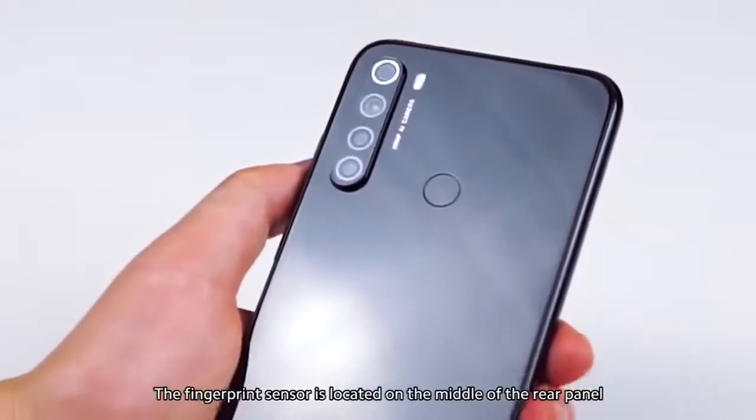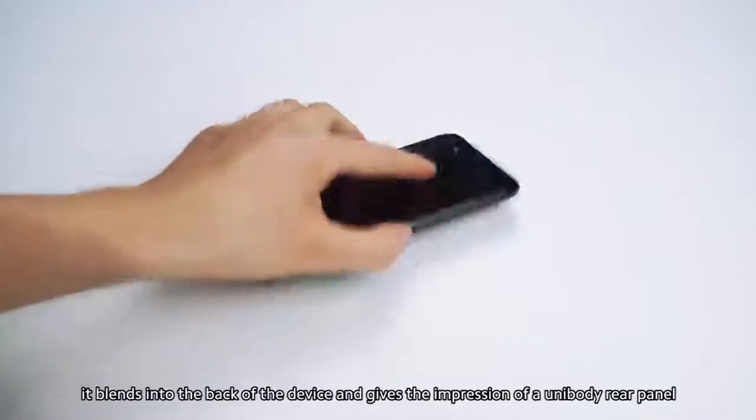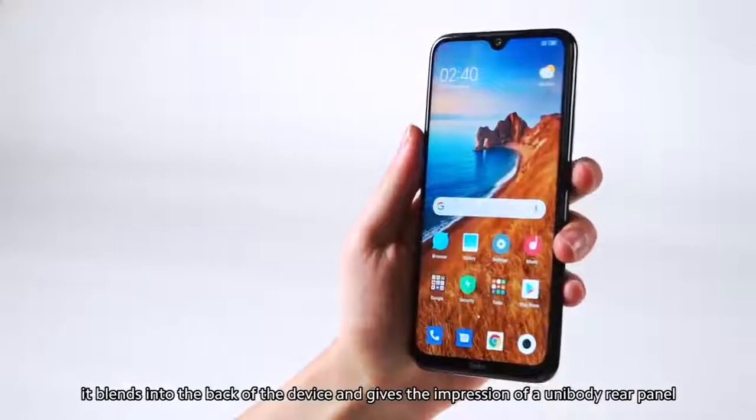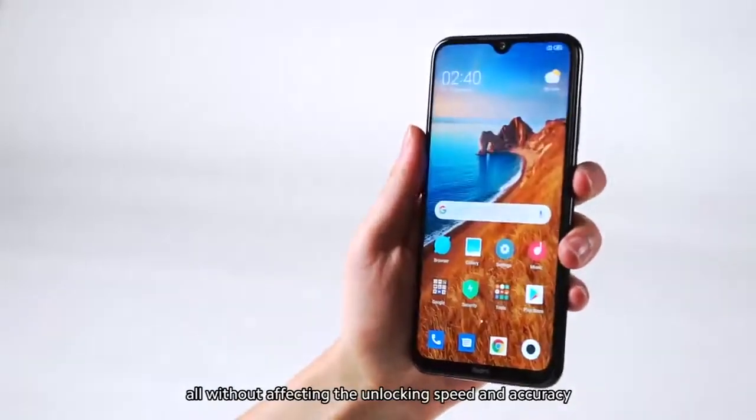The fingerprint sensor is located on the middle of the rear panel. With its subtle design, it blends into the back of the device and gives the impression of a unibody rear panel, all without affecting the unlocking speed and accuracy.